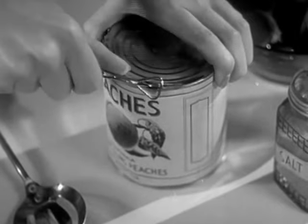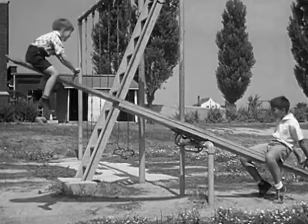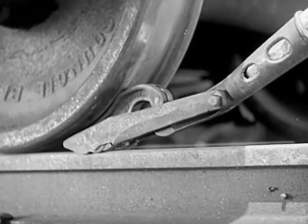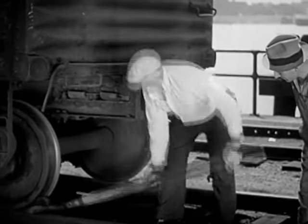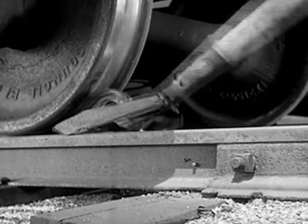The familiar can opener is a lever with a sharp cutting edge. The playground seesaw is just a simple lever too. It takes a lot of force to start a freight car moving, yet the railroad man can start the heaviest freight cars easily with a pinch bar, a powerful lever which turns the wheel.